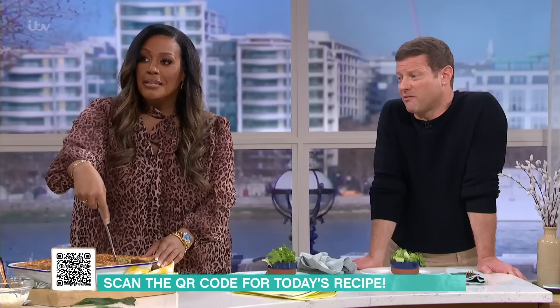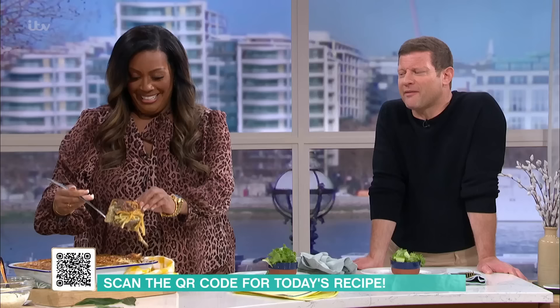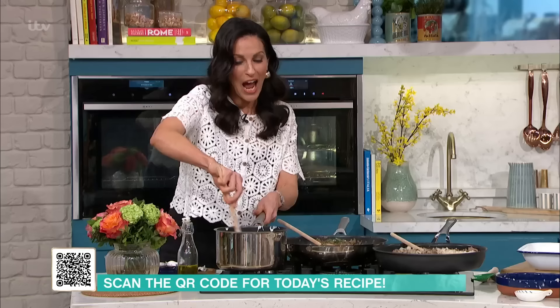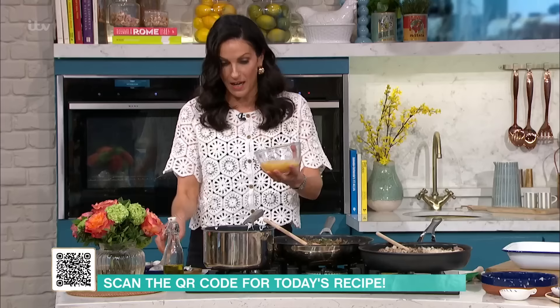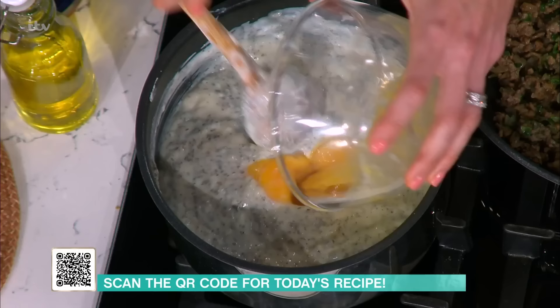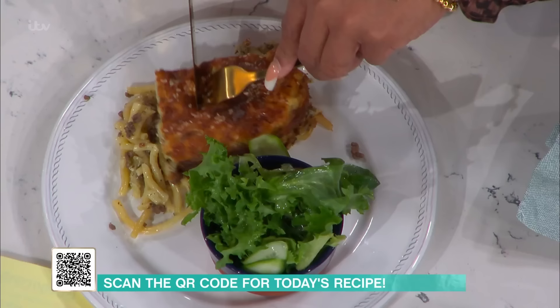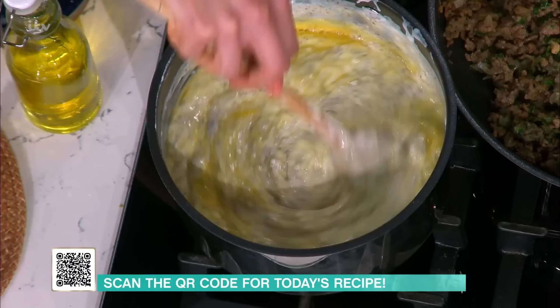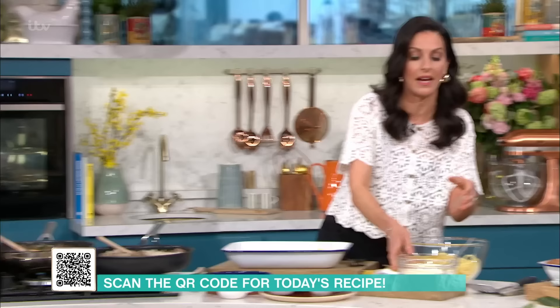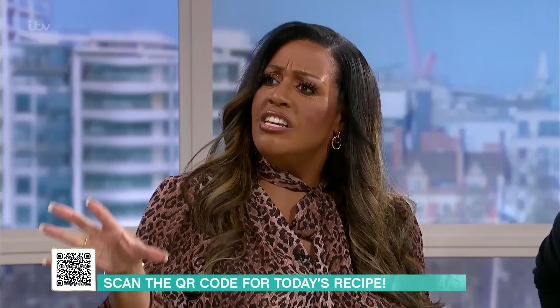I've got some dried mint as well. I've got bucatini pasta — long tubular strands. And I've got some more grated hellim or halloumi cheese. You could also use a thicker pasta like ziti or zitoni. The hellim gives the bechamel a unique flavour — there's no cheddar, the only cheese is the hellim. And here's one of the most beautiful things: how all the layers come together.